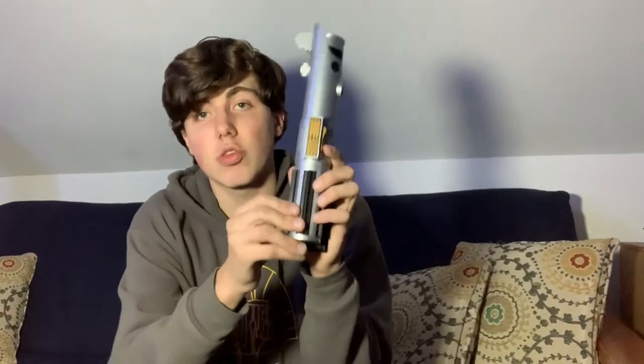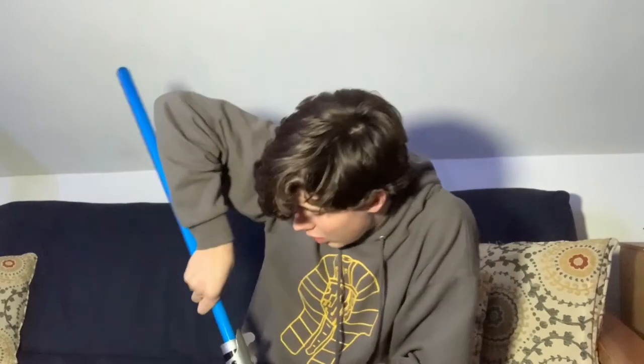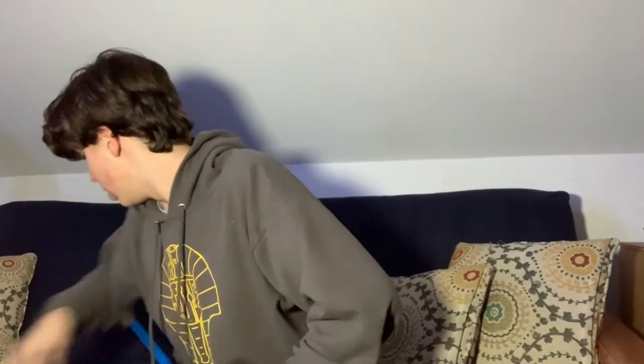Then we have rubber grips here. These are actually rubber, not plastic, unlike some of the other ones. Without further ado, I think I'd better put the blade on. The blade just attaches right in here — you put it in and turn it. There we go, I got it.